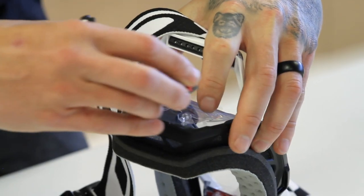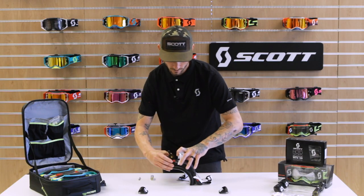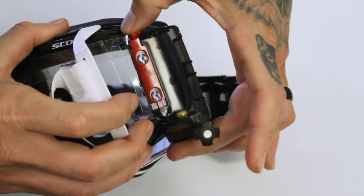Mud flap tab out of your way. Canister goes onto the tear-off posts. You want to push down on the red tab as you push up on the canister, making that pinching motion.